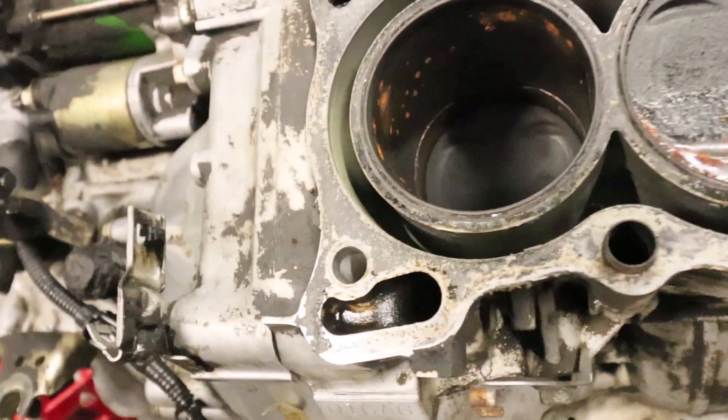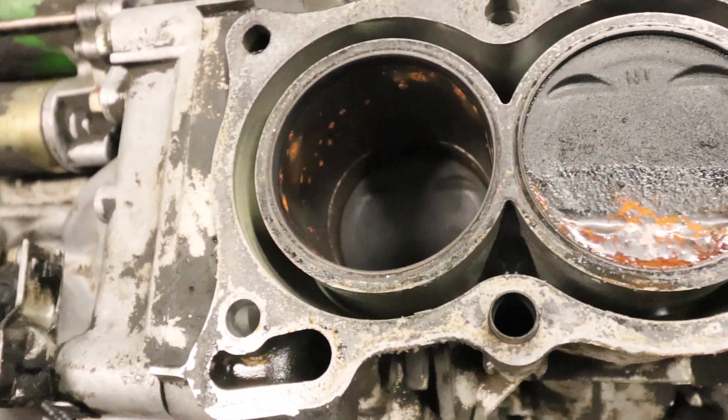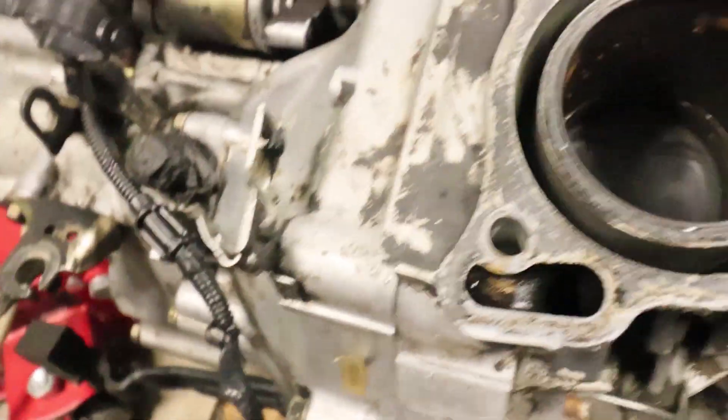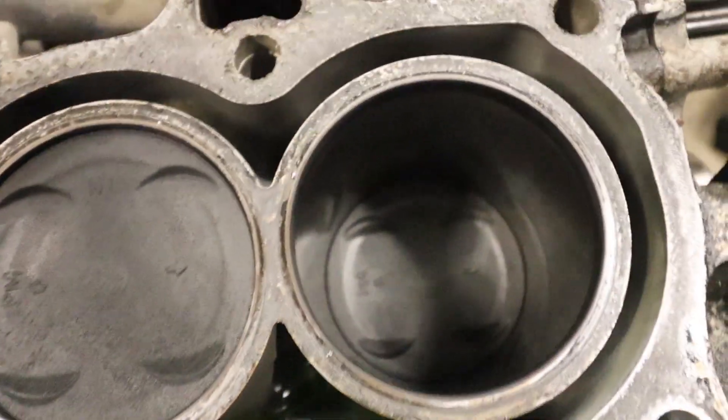There's rust up in there. It's actually a nice ring going on inside there, that's kind of sus. But I'm not seeing any damage on the pistons, so that's a good sign.